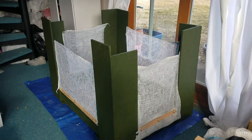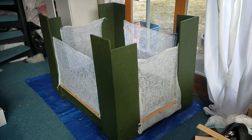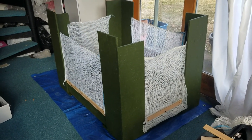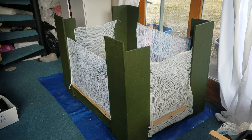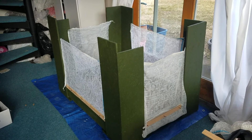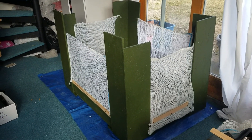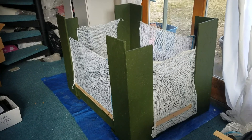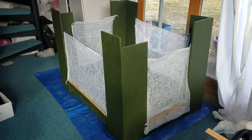Today is March 13th, 2020. I've got quail upstairs incubating, and in about a week or so I need to move them because I have another set of eggs coming that I'm going to incubate. So I needed to make a little pen for them so they don't run all over the place.